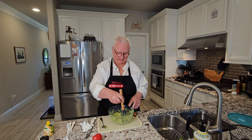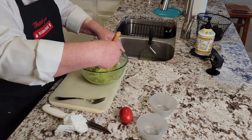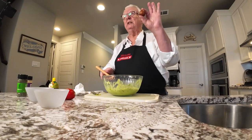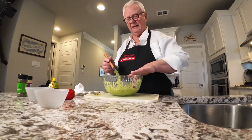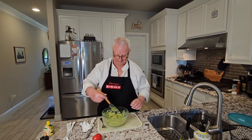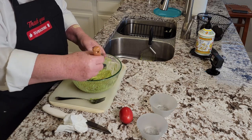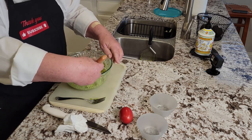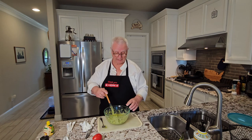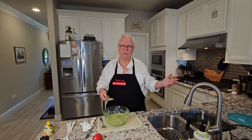A couple more things here. I mentioned that you've got to buy the avocados ahead of time. Once you've prepared the guacamole, be prepared to serve it fairly soon afterwards because it does not last very long. That's where the pit comes in — I'm going to embed this pit in the guacamole. The legend — maybe myth, I don't know — says that if you put the avocado pit in the prepared guacamole, it helps keep it from turning brown. Is it the truth? Maybe. I know a lot of restaurants do it, and who am I to argue with them?